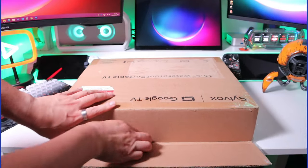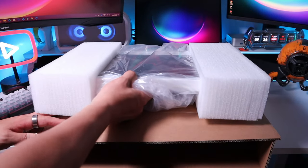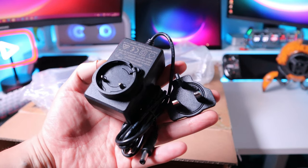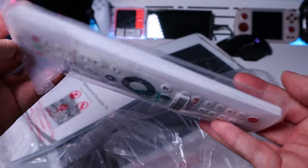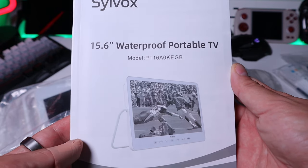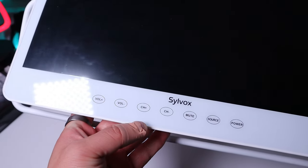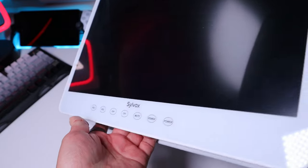Let's get on to the unboxing, shall we? It's a bit heavier than I thought. It actually comes with a power plug — this one specifically designed for the UK power socket. It also comes with a remote control, which looks kind of unique, a warranty certificate, and the instruction manual. And the moment of truth — this is the actual TV. We've got volume up and down, channel up and down, mute, source, and power. Simple and straightforward.